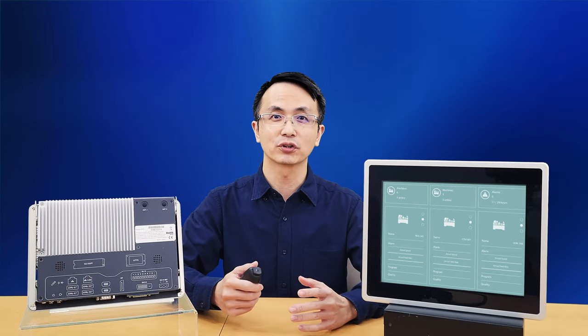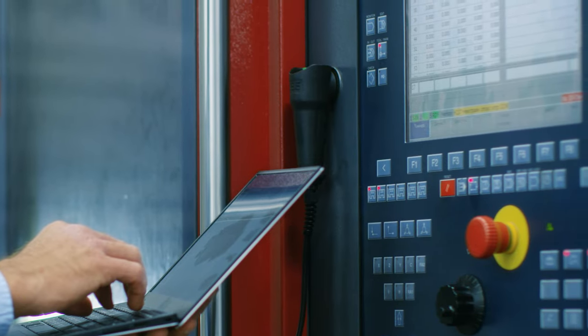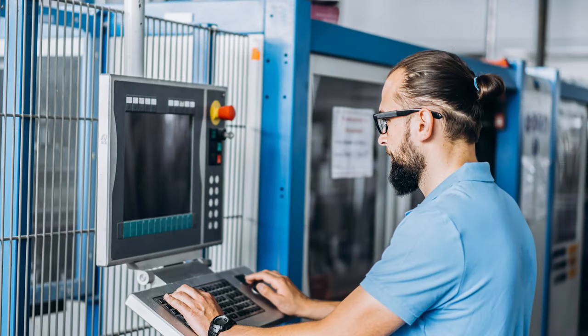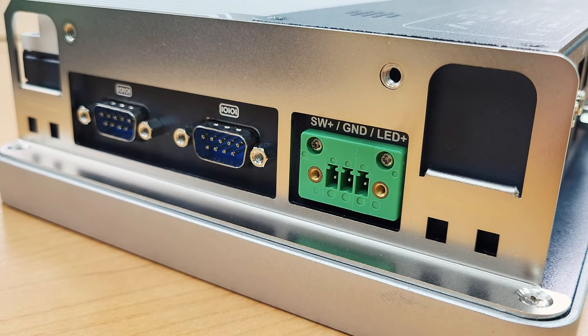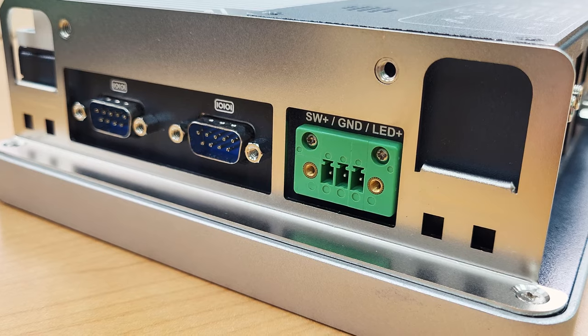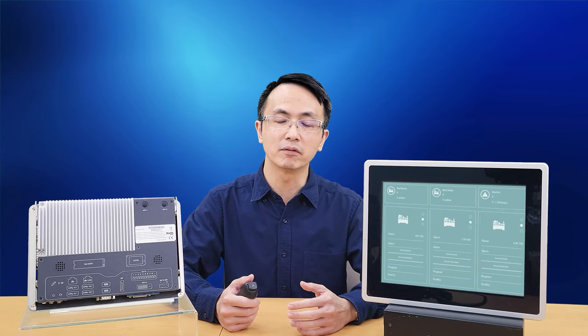In industrial settings, HMI generally doesn't change its location very much, since units will be mounted for specific tasks. Therefore, we have put in a remote power switch that can be easily customized to suit your use scenario, as oftentimes reaching directly to the device can be very difficult.